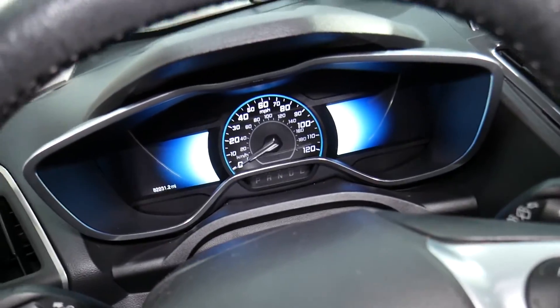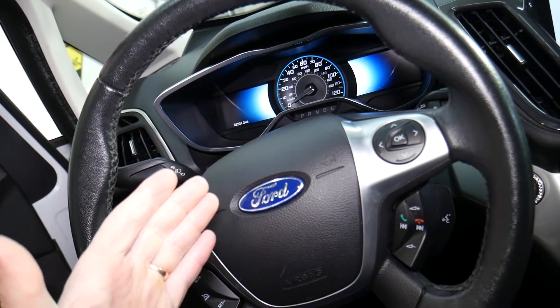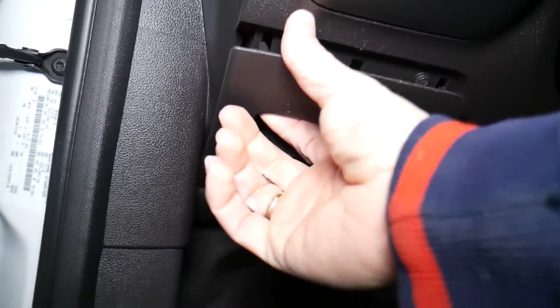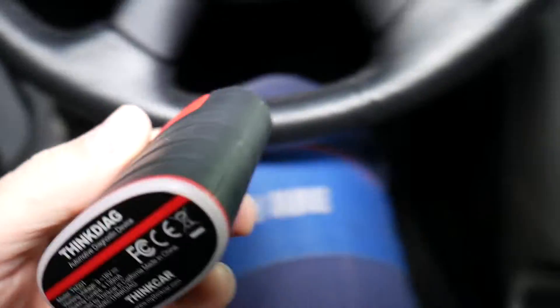So how are we going to test that Ford and find out if the battery is in good condition, if the cells are good? Let's say you're buying a used car — new to you — and you want to check things. What you need to do is find the OBD port. Once you find the OBD port, open it — that's where you connect the scanner.